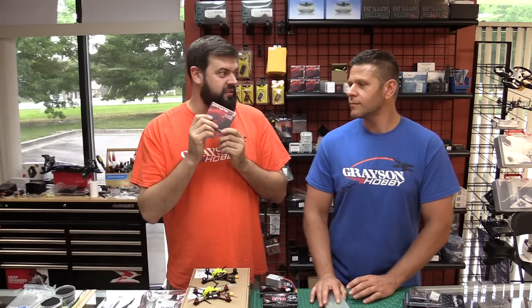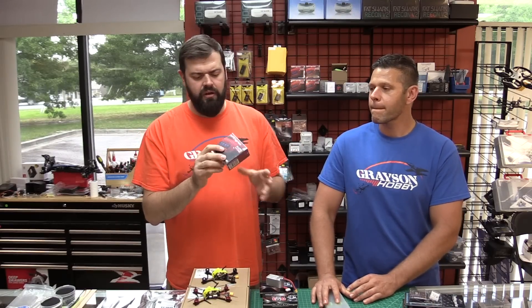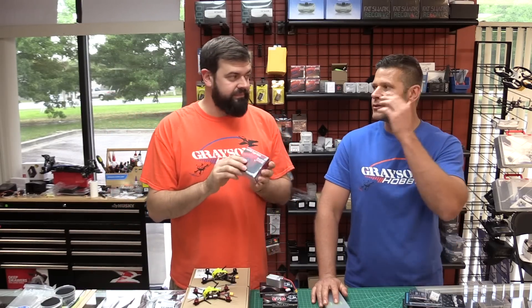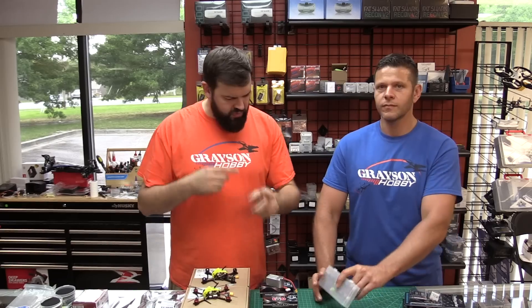ImmersionRC — we finally got the Rapidfire modules in. This is an updated version, I believe — apparently a software update rather than a hardware change. We have the Rapidfire modules in stock for anybody buying the HDOs, HD3s, etc. If you're looking for a Rapidfire module, we have them in stock now.